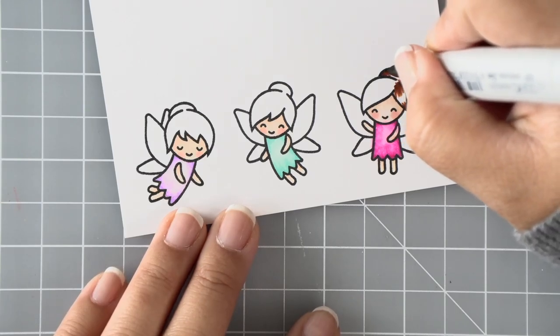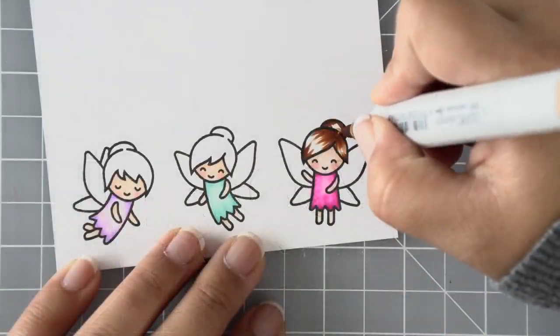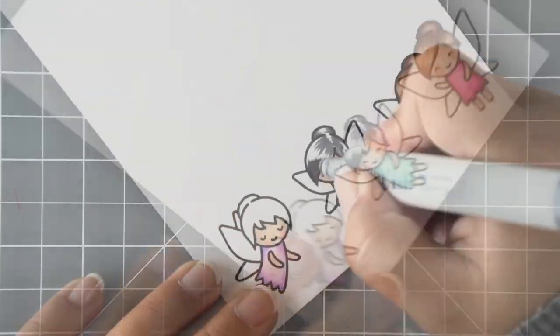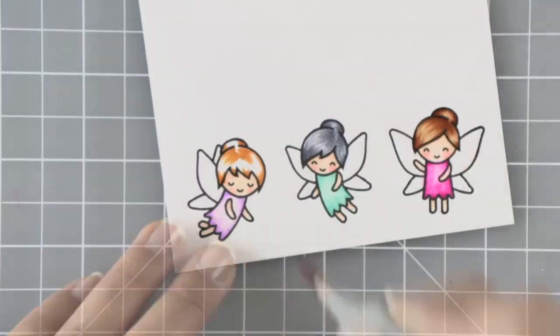Super quick and easy to do because the areas are so small it doesn't take a whole lot to blend. For the hair I'm using lots of quick flicking motions, which will just make it look stringy — so that's super quick and easy to do as well.